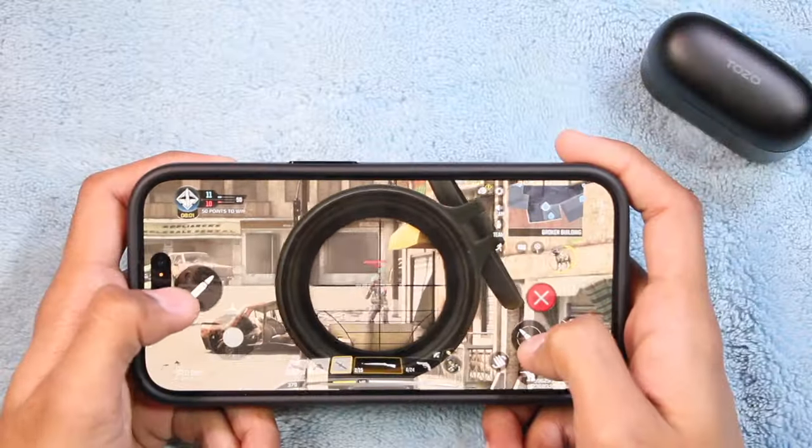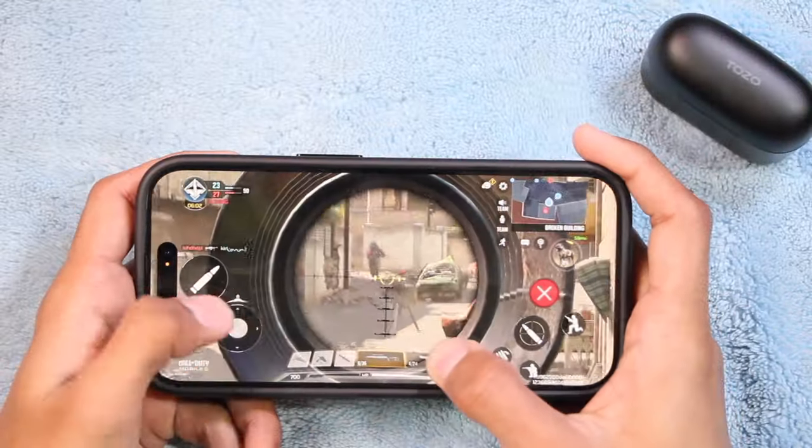For gaming, I used the TOZO Tonal Fits to play Call of Duty on mobile and the experience was really good. It has very low latency, so you can hear gunshots right when they are fired, and the overall sound quality is also quite good for gaming. If you're looking for three-in-one earbuds that provide a great experience in music, calling, and gaming, the TOZO Tonal Fits might be the right choice for you.